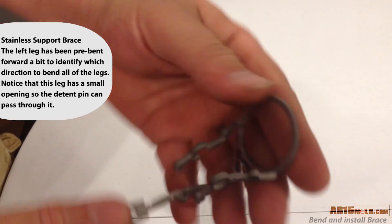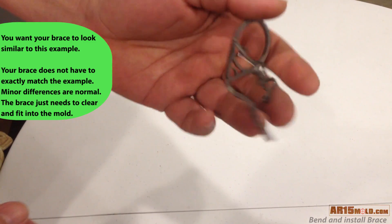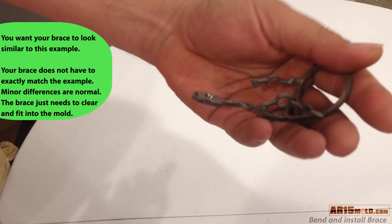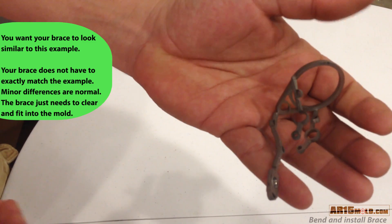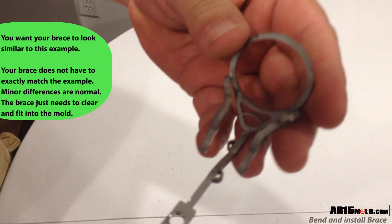This is what the final brace should look like once it's bent. Notice that the two top arms bend in and then flare back out. Your finished brace doesn't have to look exactly like this one, however it should look similar and fit the mold. Look closely at how the two arms flare in and then flare out — this is the contour you're trying to match.